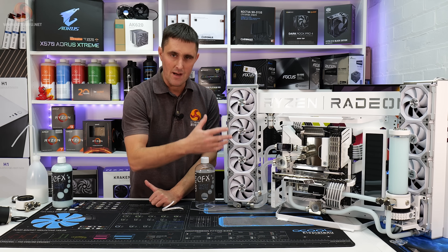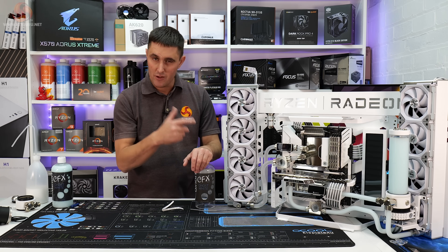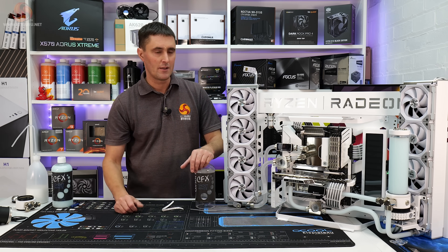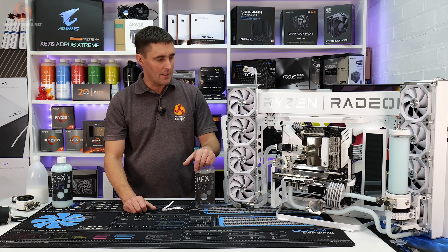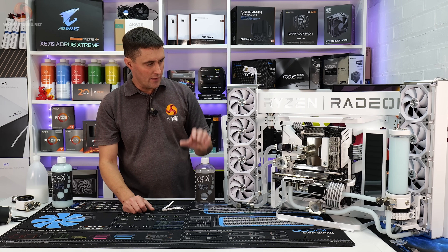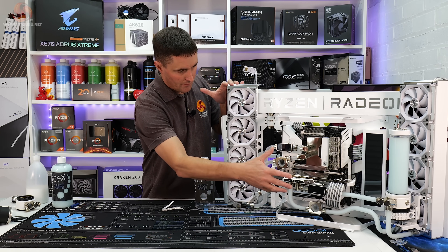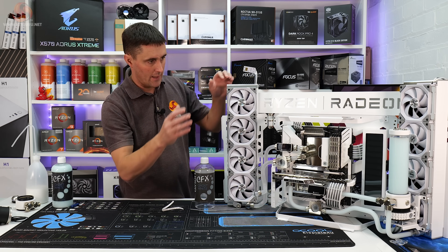I then noticed that the temperature of the CPU and GPU was rising quickly, and I couldn't hear the pumps running. So the pumps had decided to stop running at the same time that the coolant had changed blue, which instantly rang alarm bells. I drained one of the loops down — we've got two separate loops, one for the CPU and one for the GPU — and both pumps on both separate loops had stopped working, and the coolant had changed color.